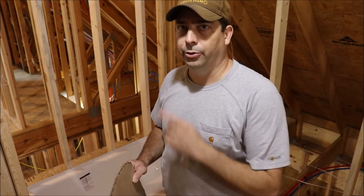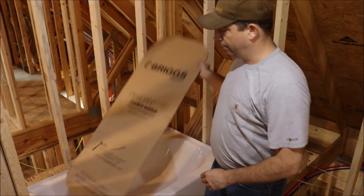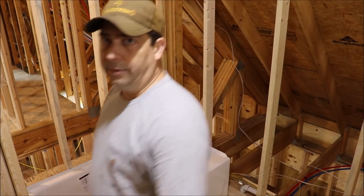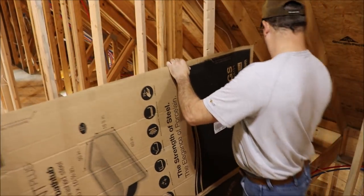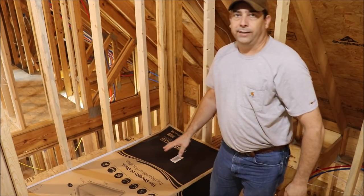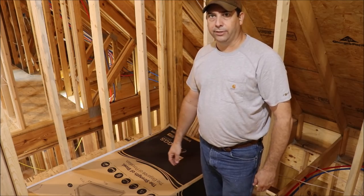Before we get started roughing this valve in, the first thing we're going to do is protect our tub. I've cut a piece of the box that the tub came in to put in the bottom of the tub — that'll help protect from anything getting dropped on it or scratching it. I've also got a side of the box to put over the top to protect it from any damage while we're doing the installation, in case we drop a tool like a hammer or a drill. We don't want to damage the finish on the tub.